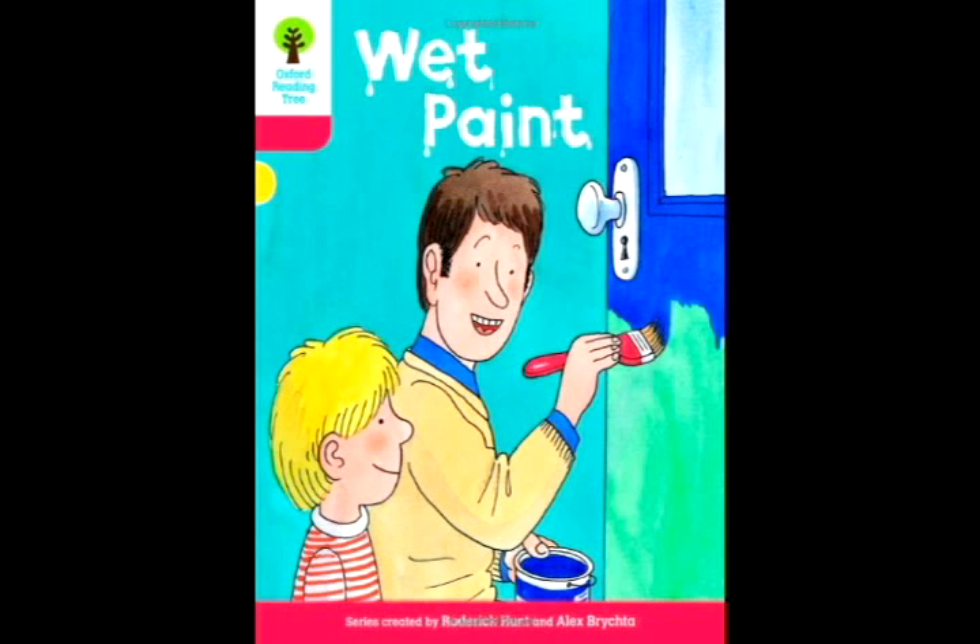"Wet paint, Dad." There was no wet paint. The door had gone. Dad had put up an old door. The back door was inside. "It's safe here," said Dad.